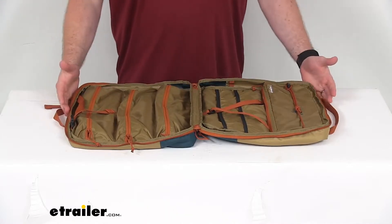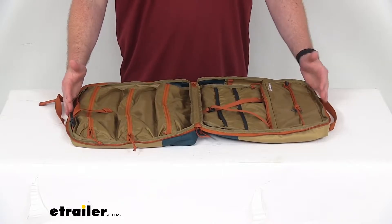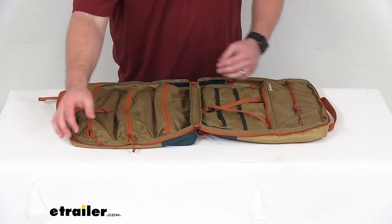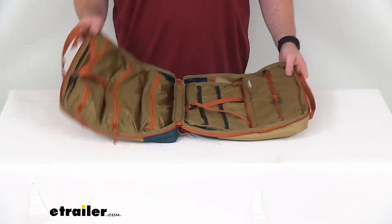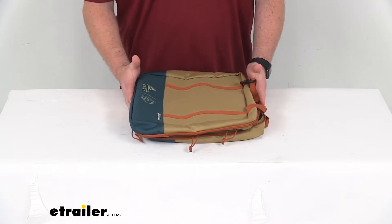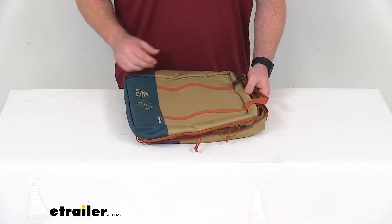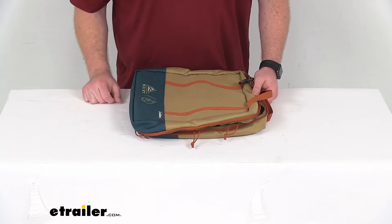Our overall length when we have it open is going to be right at 29 inches. It's 15 inches wide and only about two inches tall. When we have it packed up, our length is going to drop down to 14 inches, still 15 inches wide and about four and three quarters of an inch tall.